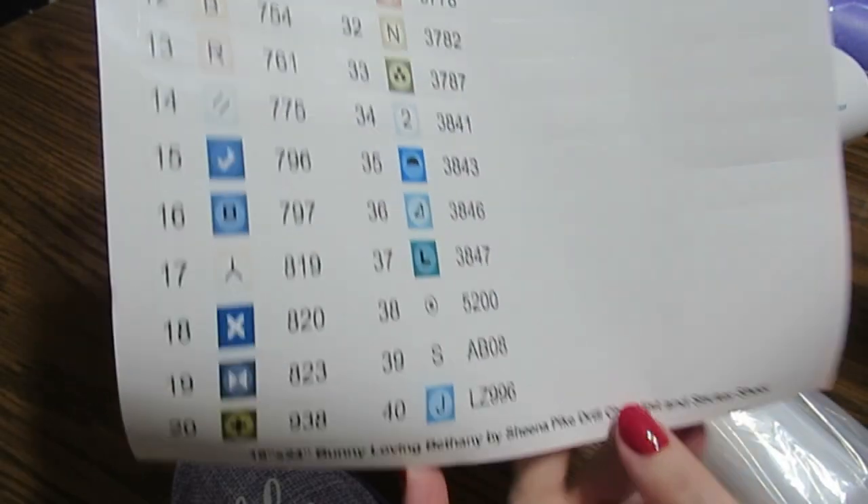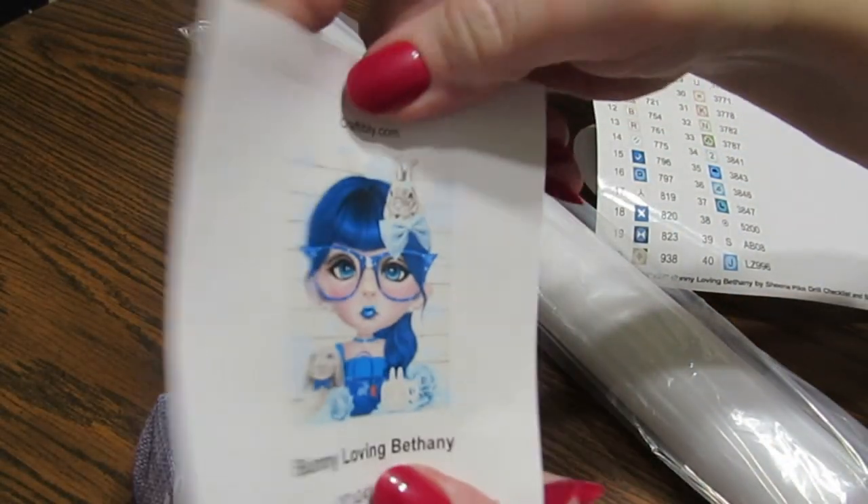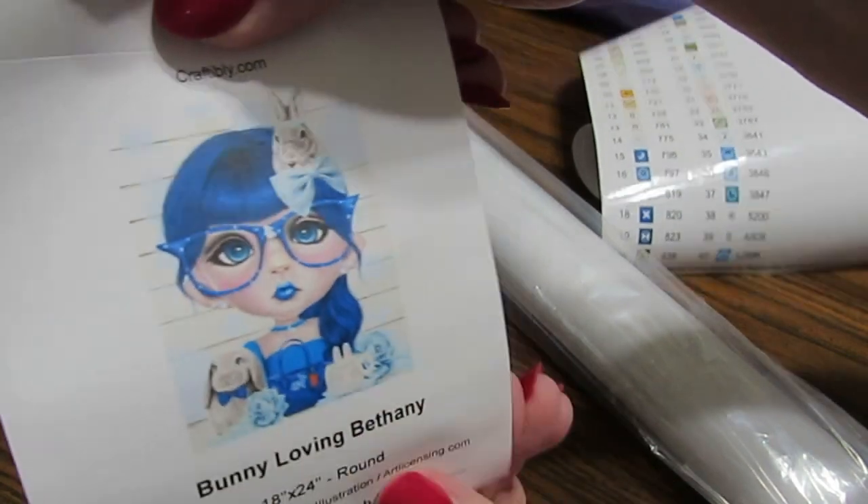This one has 40 colors — pretty colors — and I have another one called Bunny Loving Bethany.